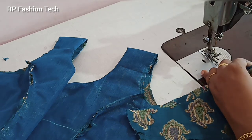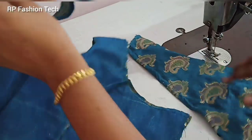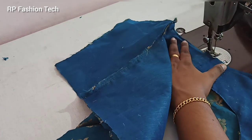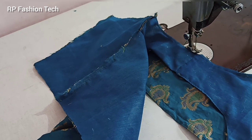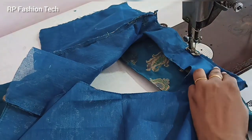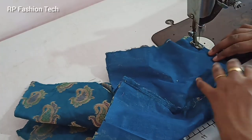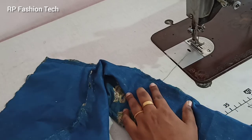Now we are going to double fold the sleeve and mark it in the middle. We are going to stitch the sleeve in front of the front. Now we are going to tie the sleeve in front of the back. So I am going to stitch the sleeve in the center. We will attach 2 sleeves.